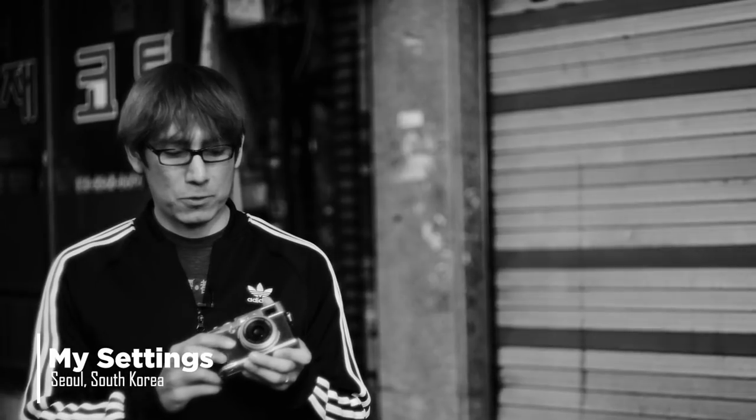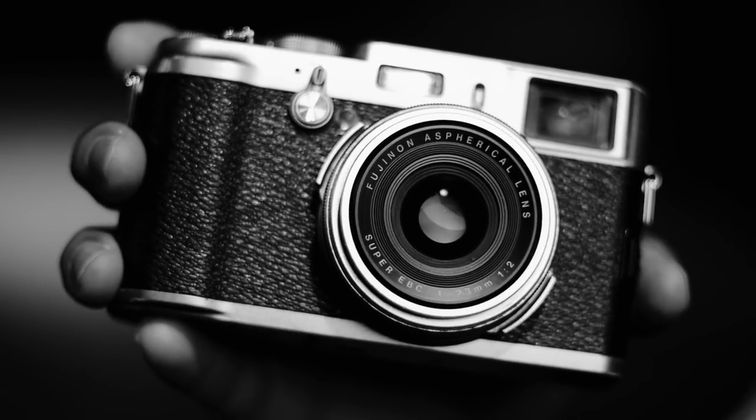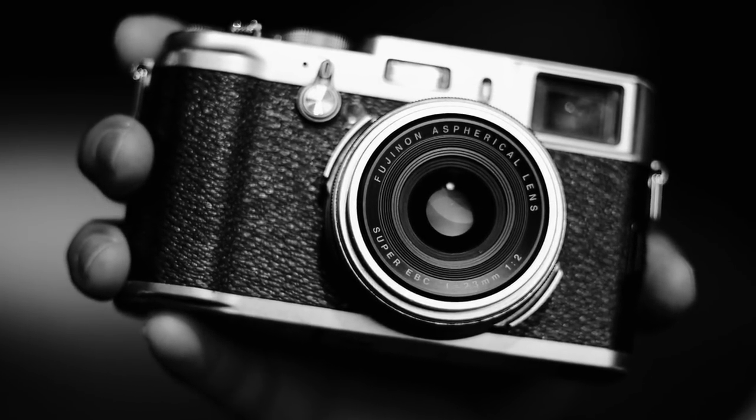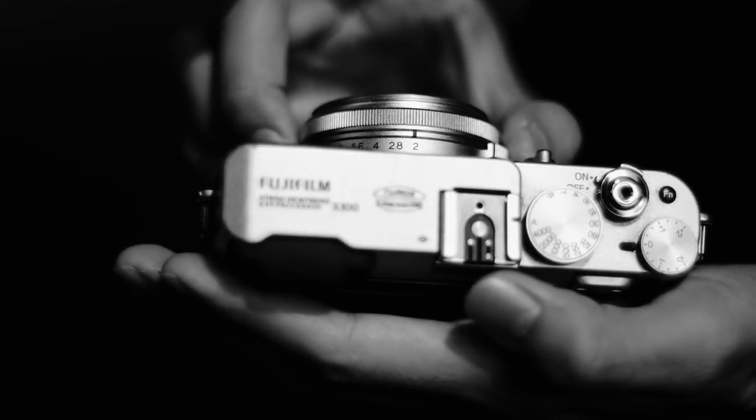First of all, the aperture. Most people will automatically assume that I use a really fast lens like 1.8, 2.8, or 1.4, but the truth is it doesn't really matter. Sometimes I use old film lenses and the lowest they go is like f5.6. This camera right now — the Fuji X100 — the lowest it goes is f2. So since you're shooting at night, open your aperture as wide as it goes. I don't care if it's f4 or f5.6. You don't need some super fast lens — I even use my phone.